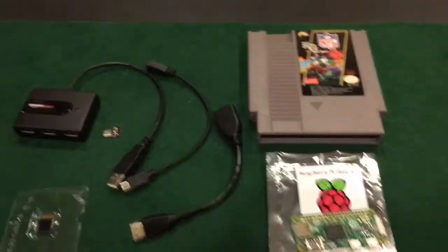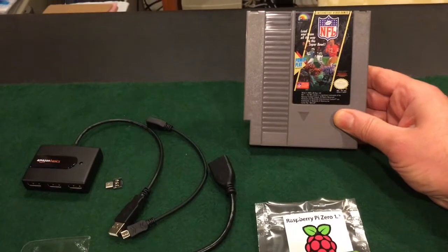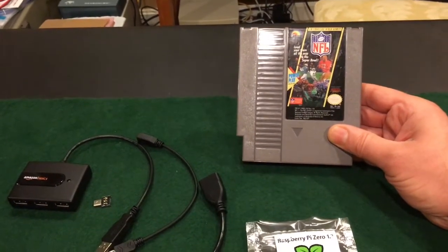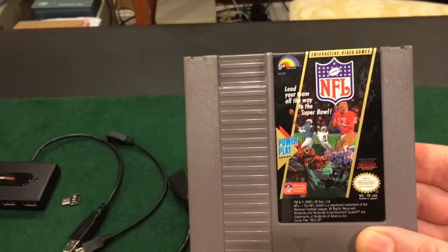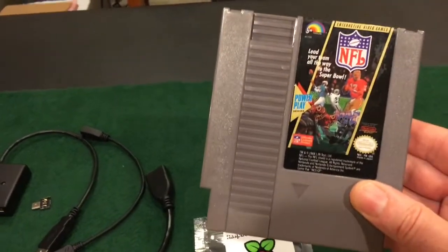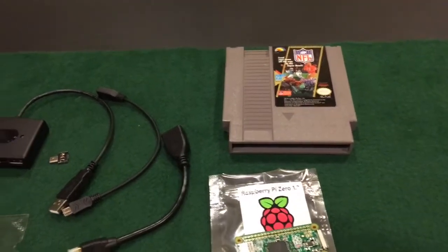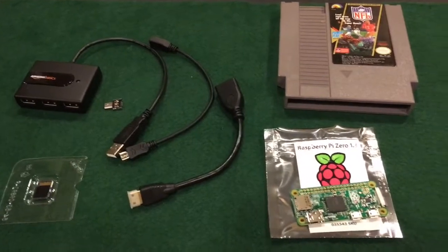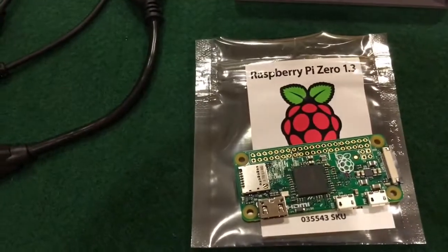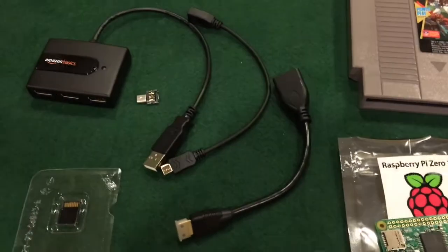Let's quickly go over the price of each item in case you want to build one too. You could probably shop around for better deals than I got, but I got this cartridge — I think I paid $2.99 or $1.99 for it. A lot of these sports games, especially ones by LJN, just aren't that desirable. Please don't use something like Super Mario 3 to build one of these — you could sell that cartridge for probably enough to buy all the rest of this stuff. The Raspberry Pi Zero, the non-Wi-Fi version, I got for $5 at my local Micro Center.